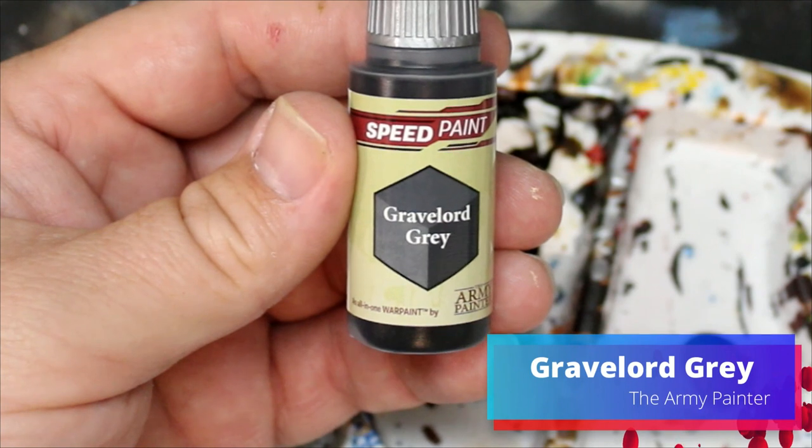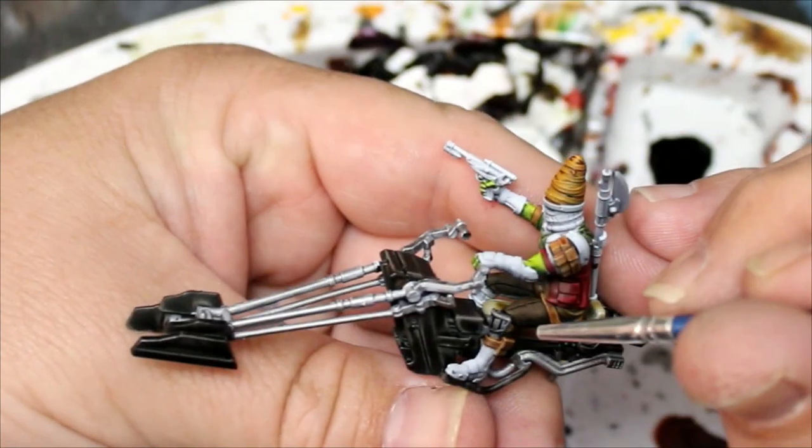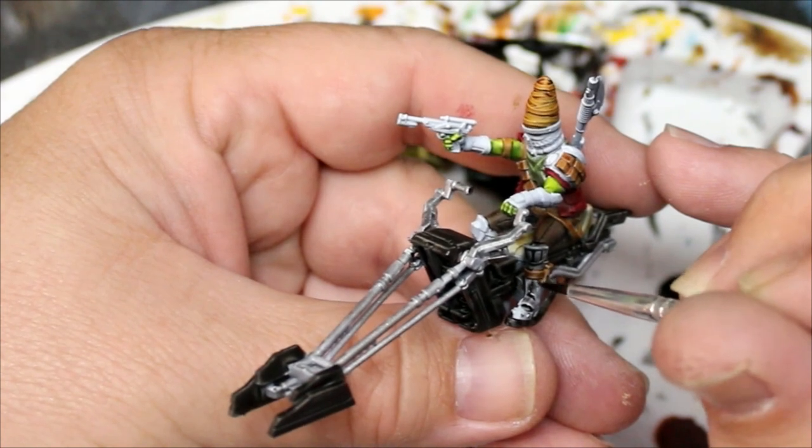Then we're going to switch to Gravelord Gray and this is going to go on all the parts of him that we didn't actually paint yet — so his boots, his shoulder pad, his arm bracers, and also all over the mask.